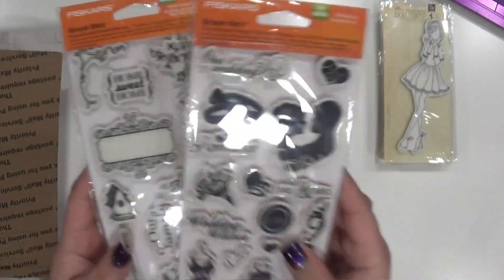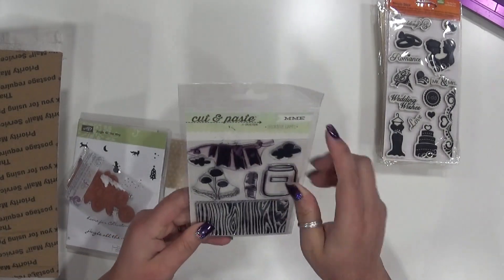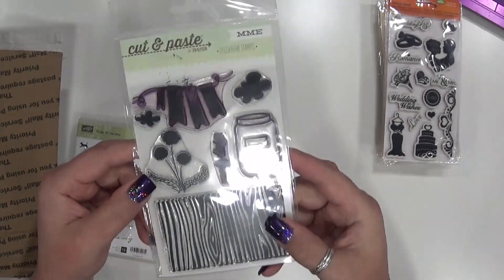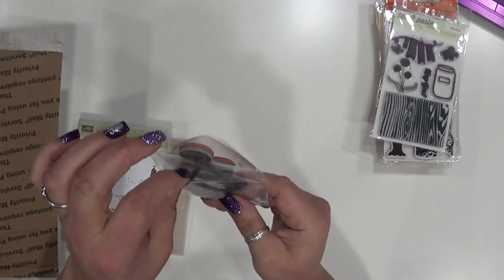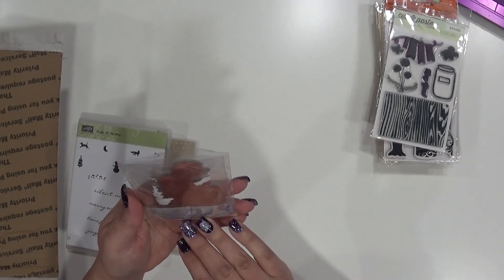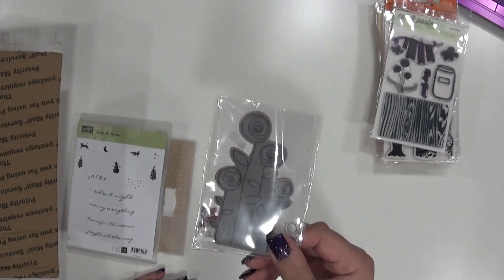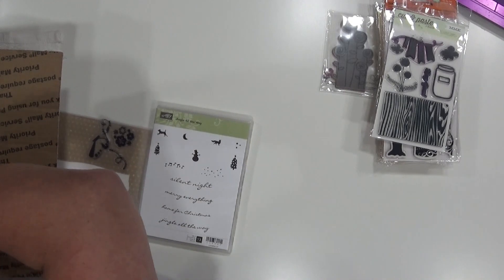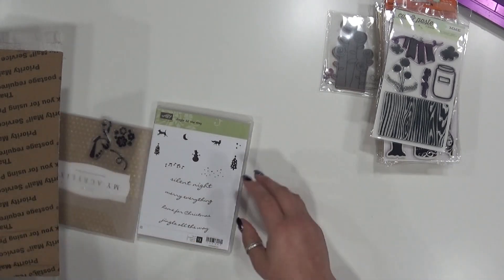These have been gently used — I only used the banner and the one that says 'hey you.' This is from My Mind's Eye. There's that one. The packaging is open because it was in the binder. This one here is also brand new — hopefully the lighting's okay, you can find it for me.